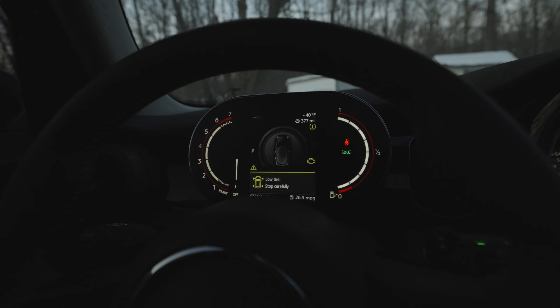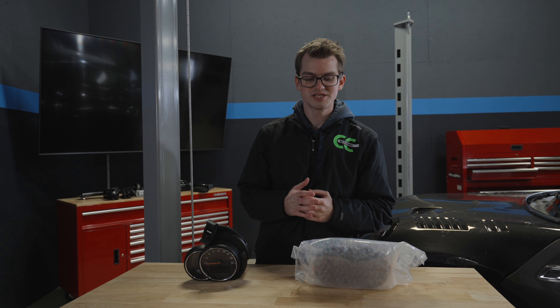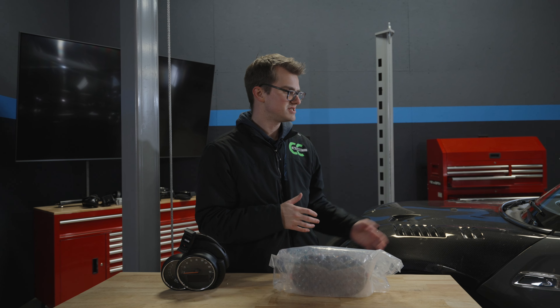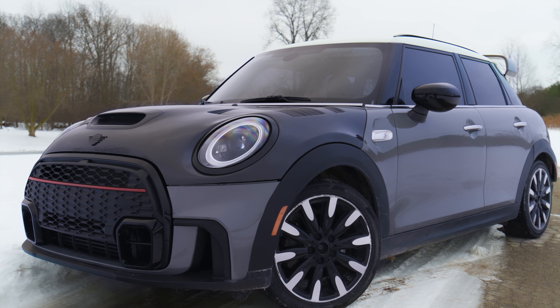It is officially a brand new car. In this video we are going to be installing a brand new digital cluster from the 2023 Minis into my 2016 F55 Cooper S.